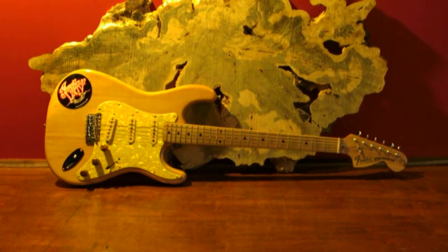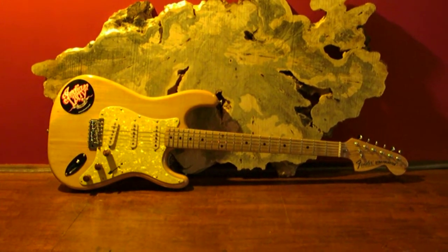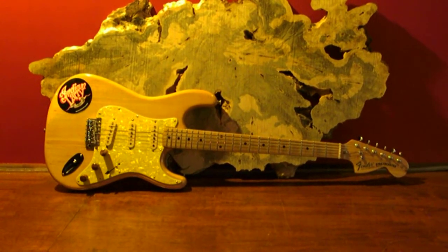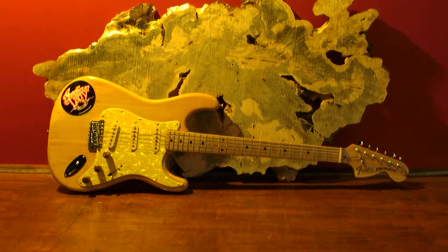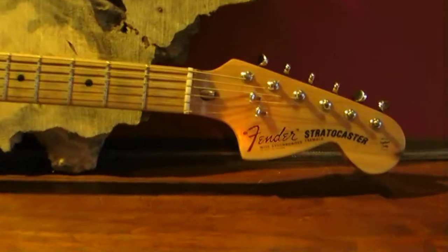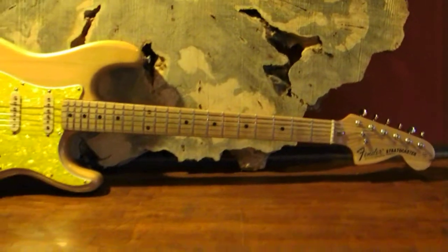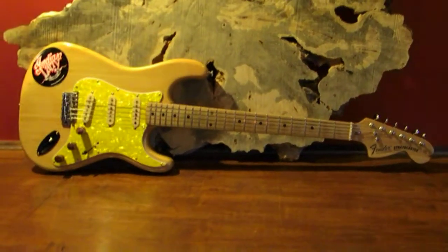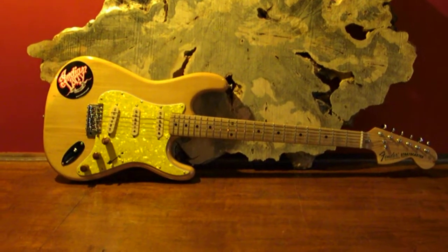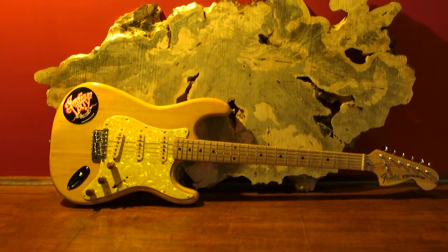Hi, this is Tim with EarCandyCabs.com. We are doing this video in response to a question that we got on YouTube about parts of a guitar. In this particular instance we're using a Fender Stratocaster. There are a gazillion different kinds of guitars with different options, but for this particular video we're just going to use a Fender Strat because everybody knows what a Fender Stratocaster is. I'm not going to play through it, so if you're watching to hear it, go ahead and skip this video because that's not what this is about.